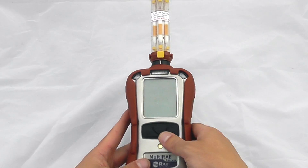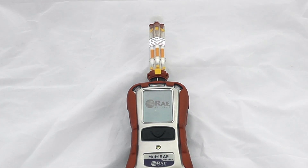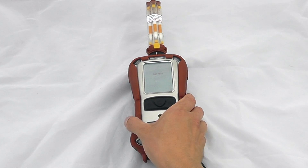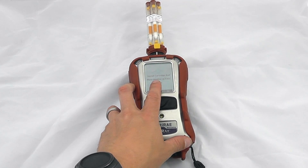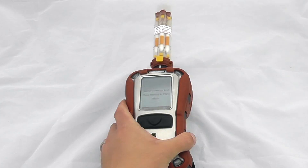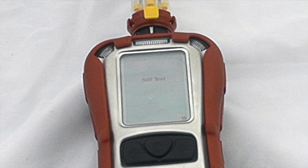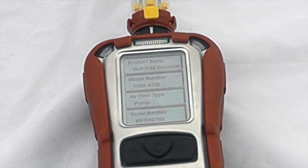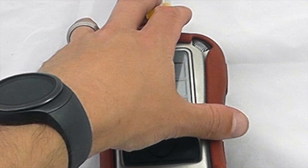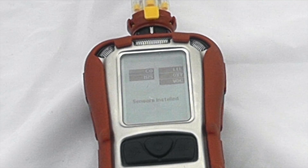To operate the instrument, we'll turn it on and it will go through its standard startup procedure. Firstly it lets us know to install the cartridge and place the monitor in TVOC mode — we can see we are in TVOC mode at the moment. We acknowledge that, and that purely means the gas is passing through the central column of the instrument, giving it free flow without being impeded by any of the tubes at the top, and it will start the standard startup procedure.